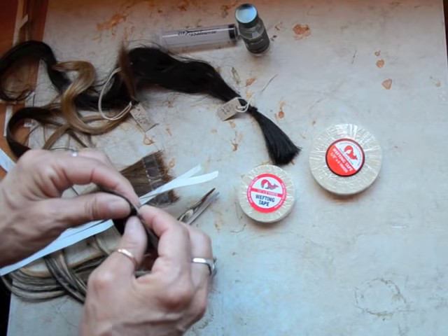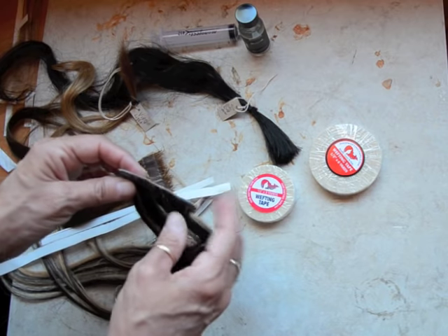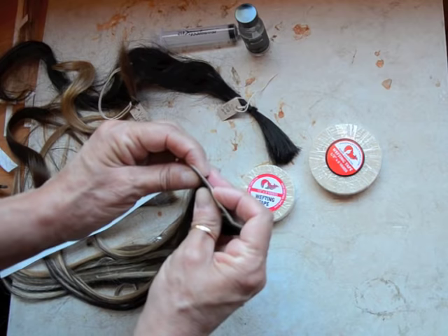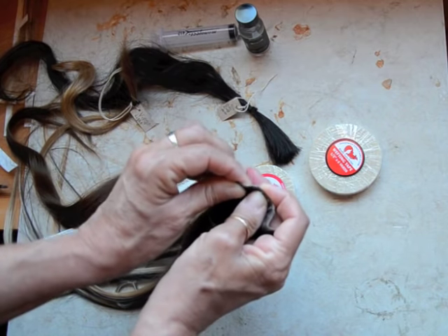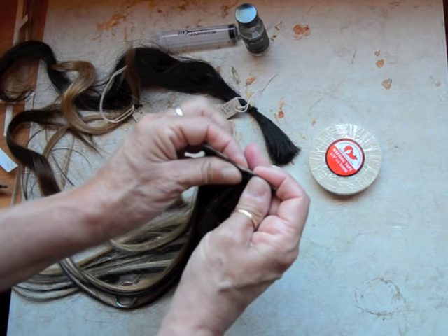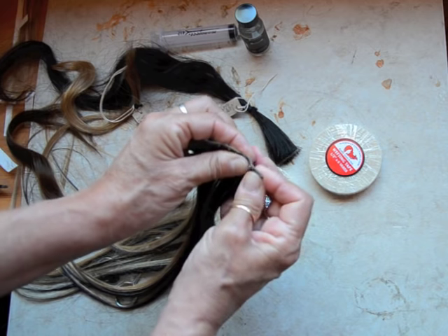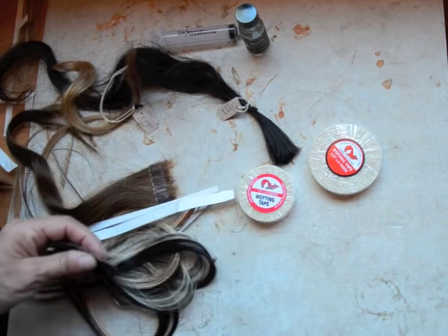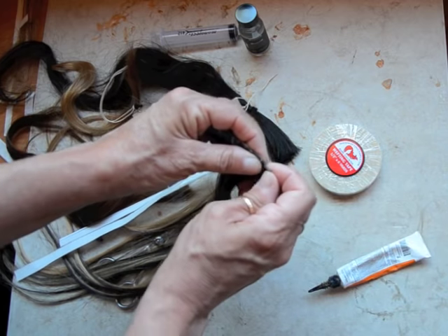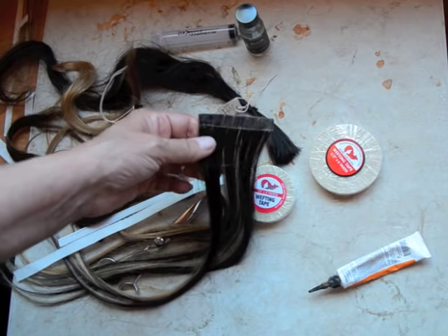For tips and tricks — if somebody's made a weft and they didn't do it correctly or they're having shedding problems, push it like a little accordion. Any gaping holes you can find, go back and take your liquid gold glue, push it right inside that hole, tap it, and let it dry. That's all you have to do.